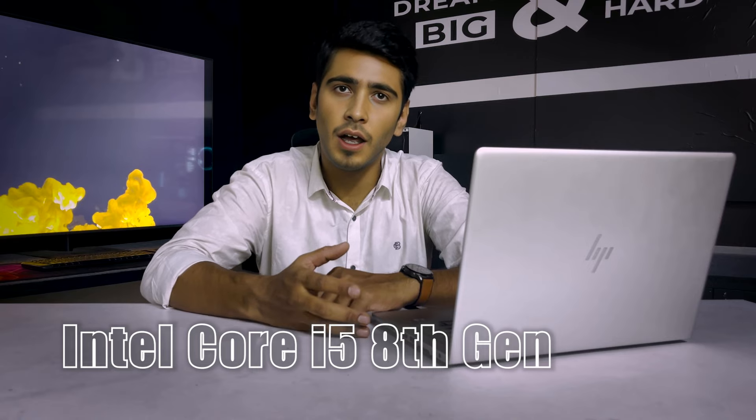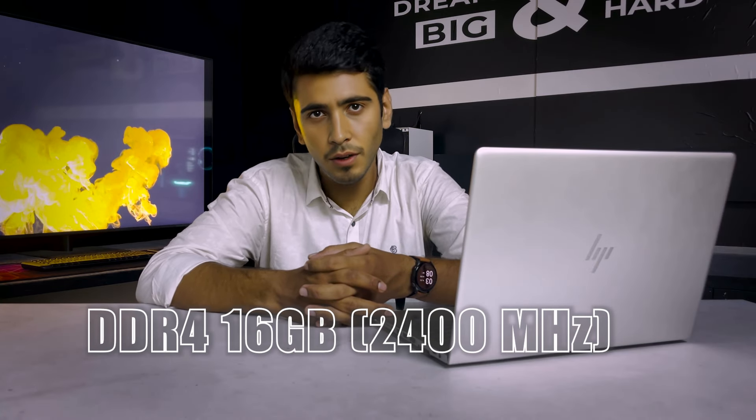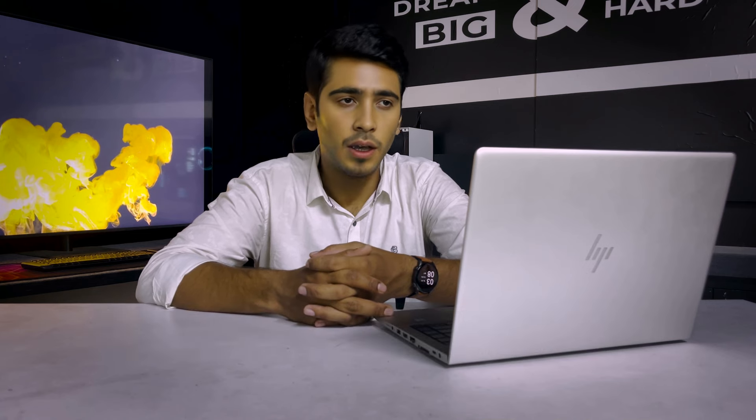This premium looking laptop is powered by Intel's 8th generation Core i5 Coffee Lake processor, which delivers a decent experience. The RAM is 16GB DDR4 at 2400MHz, and the storage is 256GB NVMe SSD. You can expand the RAM up to 32GB and the storage up to 2TB.